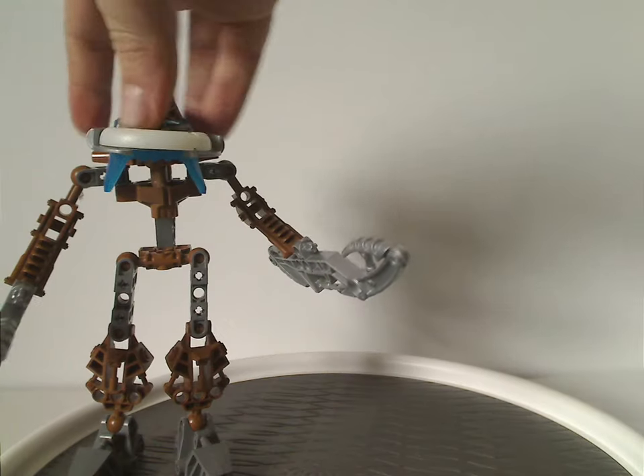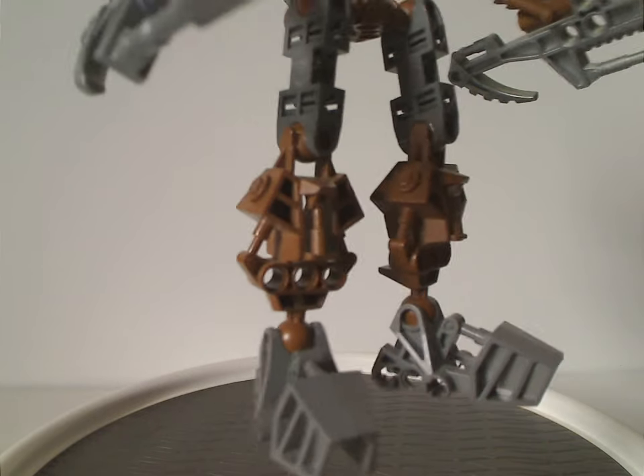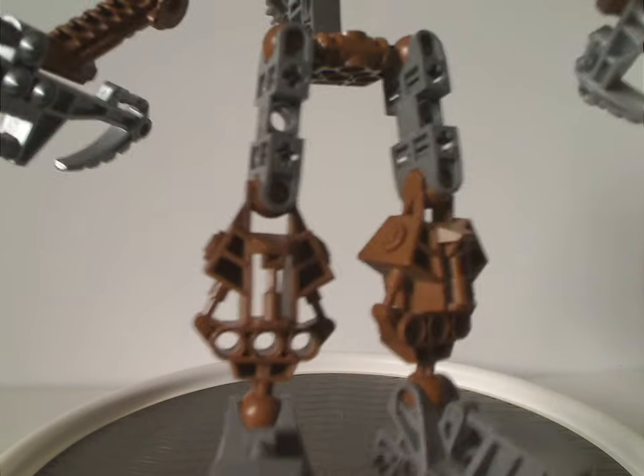These pieces in brown are great to get in that color — nice to use for a Toa of Stone MOC or something like that.